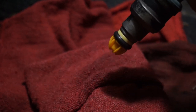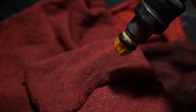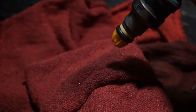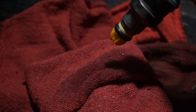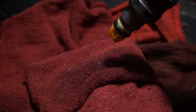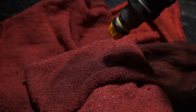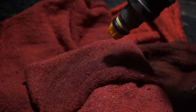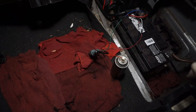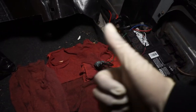You can barely see it in the camera but see how the cleaner's coming out? I'm just tapping the negative battery post. Do that for a little bit and you should clean the injector. That's pretty much how I cleaned the injectors — do that to all six and you should be set.